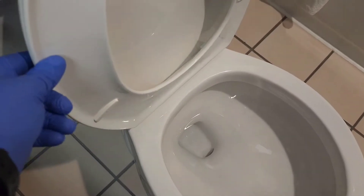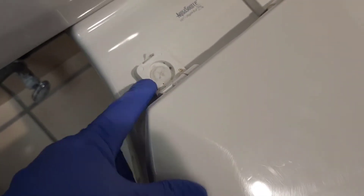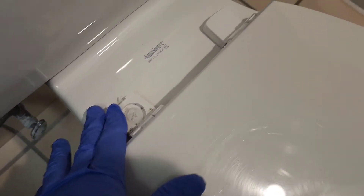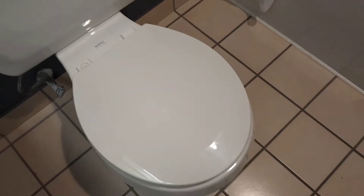Hello guys, we're here for another video. Today we're going to talk about how you can replace the toilet seat and I'll show you the steps of how to do that. The reason I'm replacing this is because this screw cap right here is missing — I've got one on this side but this side is missing — so we're going to go ahead and replace it.